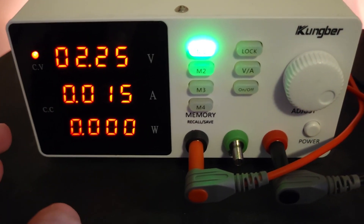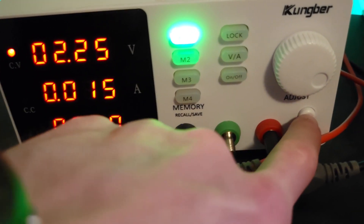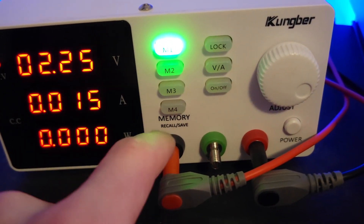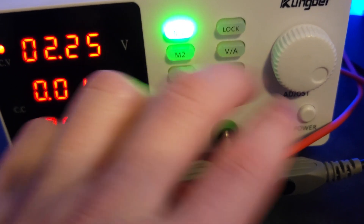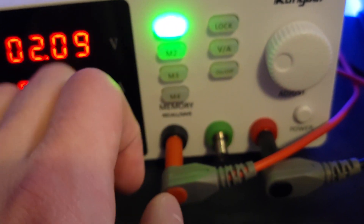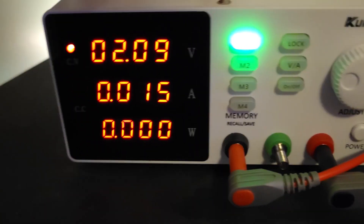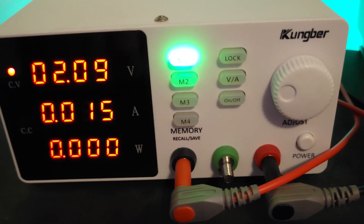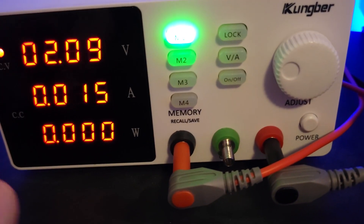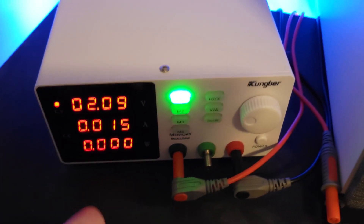I've actually used it for a bunch of hobby projects and it's worked great, so I would highly recommend this power supply if you're looking for a nice cheap option that has memory functions, a toggle for output on and off separate from the power supply itself, and a dial for convenience. Some power supplies use buttons and I tend to not prefer those as much because it's easier to scroll through faster. It's also made of metal and pretty well built. I'd give it my full recommendation. If you have any questions, drop them in the comments and I'll try to answer them. Thanks for watching and I'll see you in the next one.